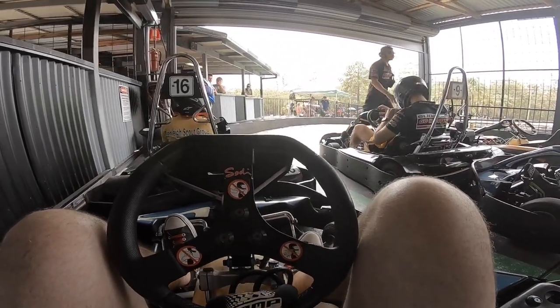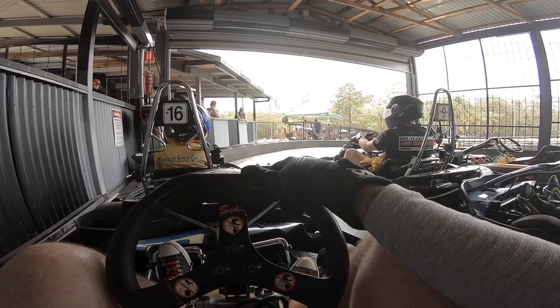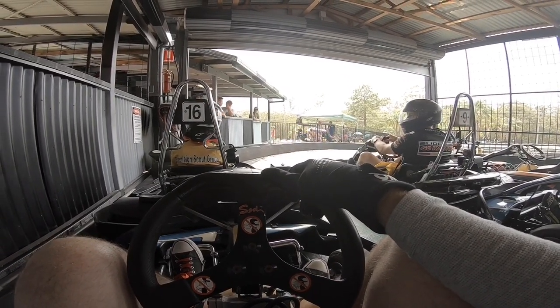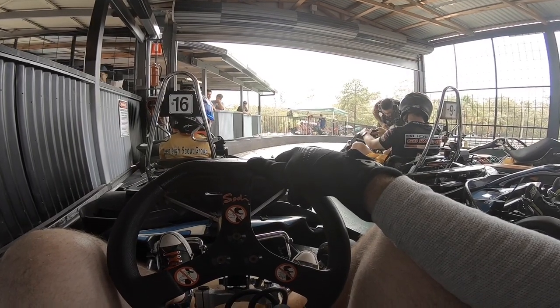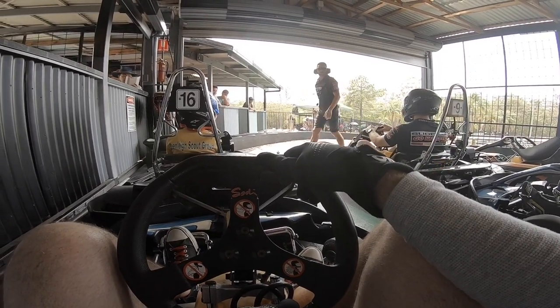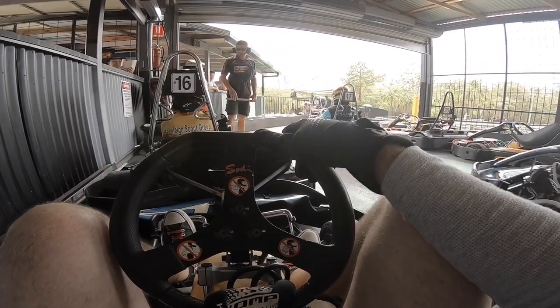G'day folks, Bobby here, aka The Noob Carter, and we are in the pits this time. I just thought I'd give you a bit of a start from the pits to see what it's like on our outlap. Now that we're doing these rolling starts, this is the last race of the December race event.